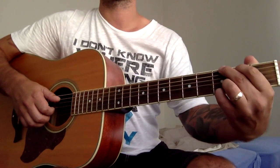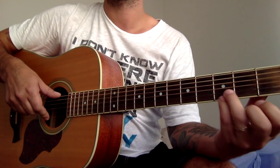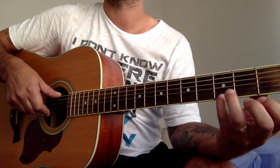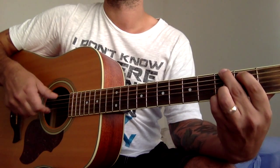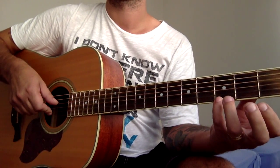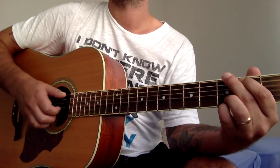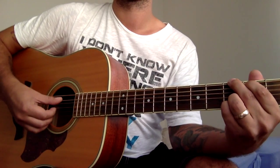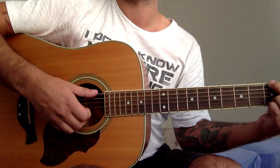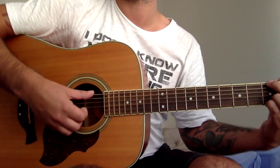Next chord is G. Two fingers on the third fret — third fret, third fret, second fret. Strum down, down, down, down — four strings.